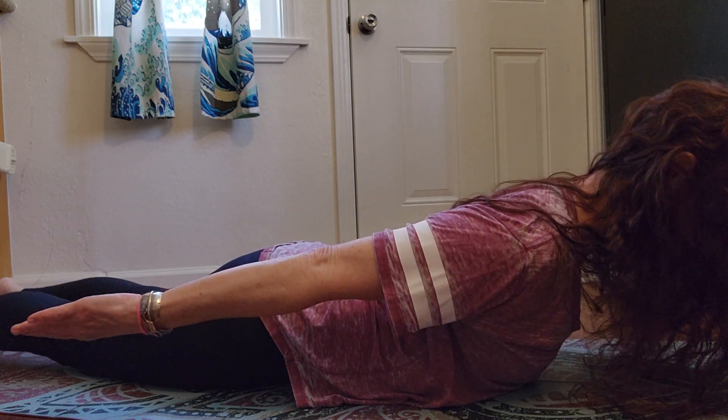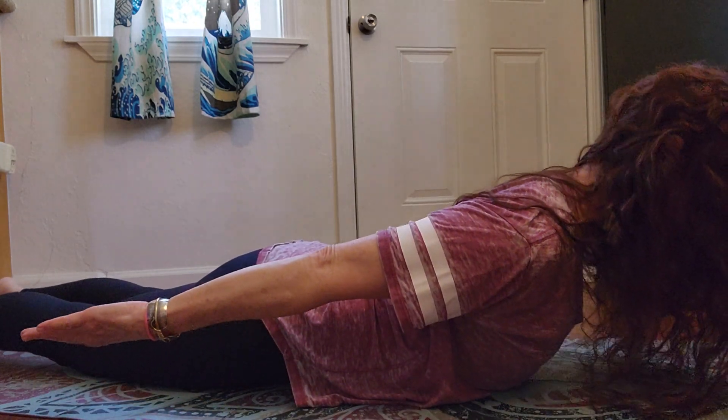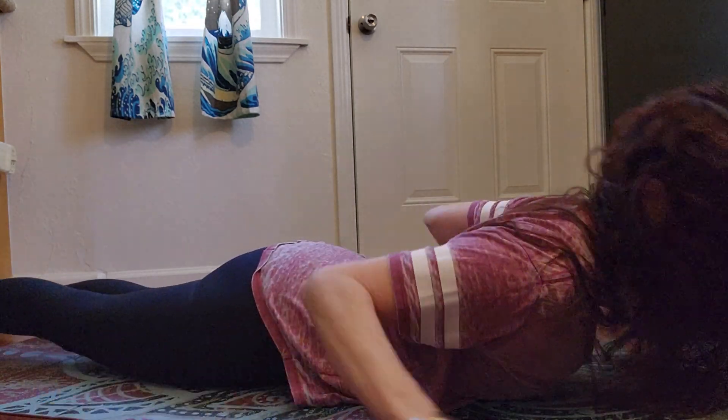Shoulders pull away from the ears, sides and neck are long, and down. So you just lift, scoop in, and down. So just remember, never lead with the neck.